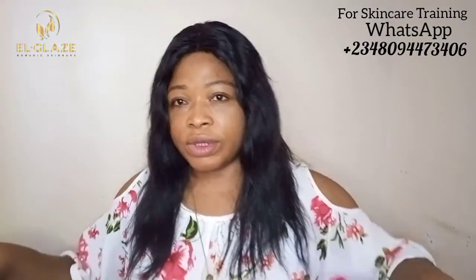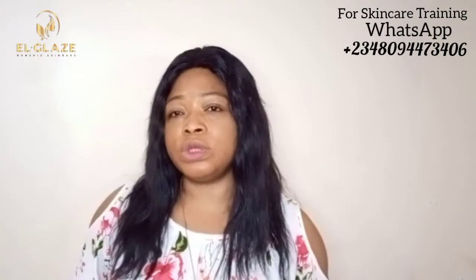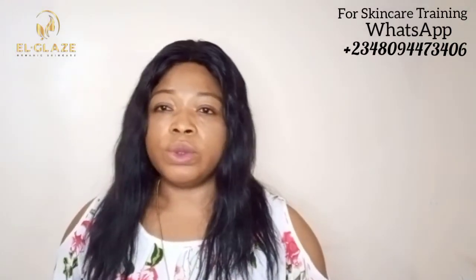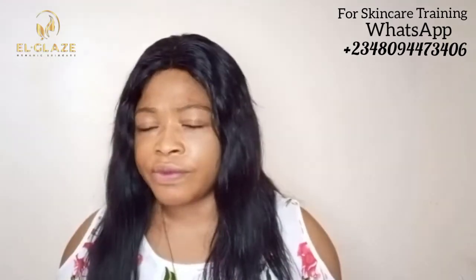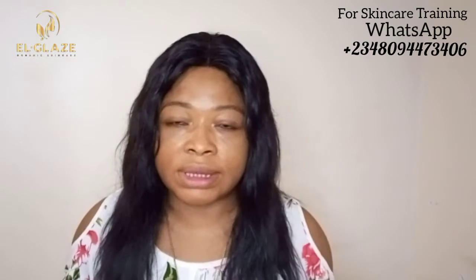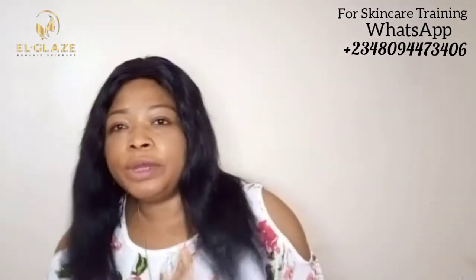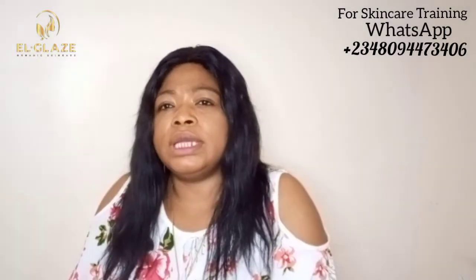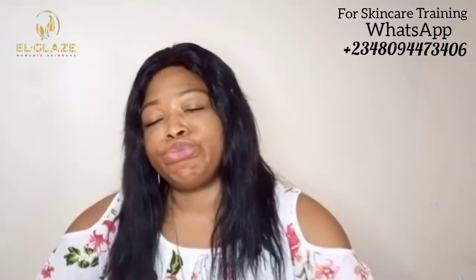Please subscribe to my channel if you haven't done that. This is your Phone Girl channel and it's always going to be fun. For those who want to go into the business, we offer both physical and online training. We have up to three packages, so there's always one you can afford. We are into both pure organic and formulating — you choose whatever path you want. We also have a starter course if you can't afford the full course.